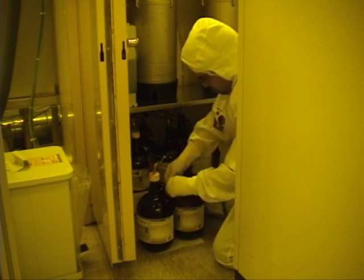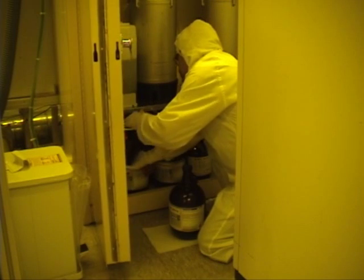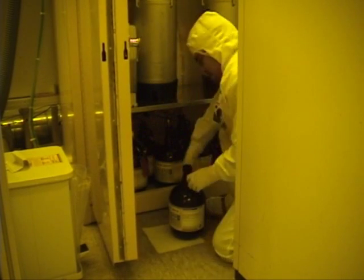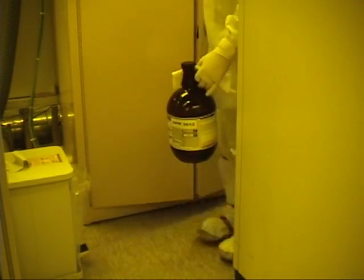Change the name tag, then place the full bottle in the cabinet. Return the used bottle to the flammable cabinet in the service area. It can be used for manual resist spinning at the Laurel or the Headway.